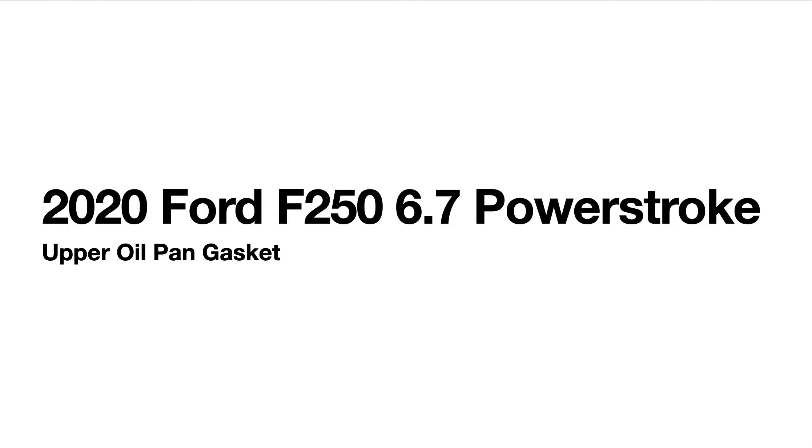Welcome back to the channel. In this video I'm going to talk about the upper oil pan for a 2020 6.7 Power Stroke. Something different about the 2020 6.7 Power Stroke — they are now using a gasket for the upper oil pan.